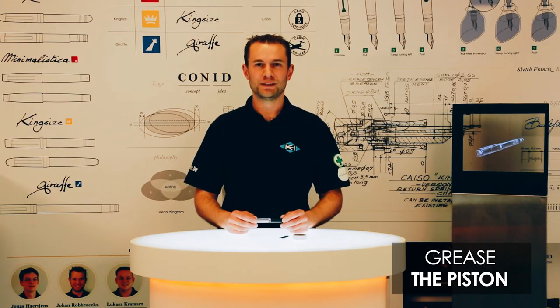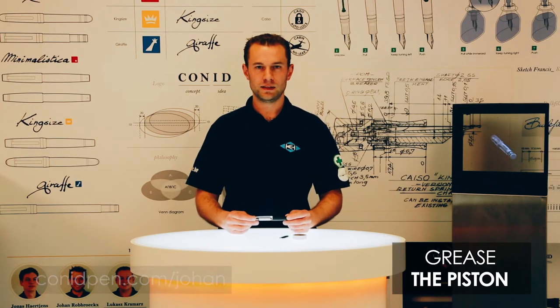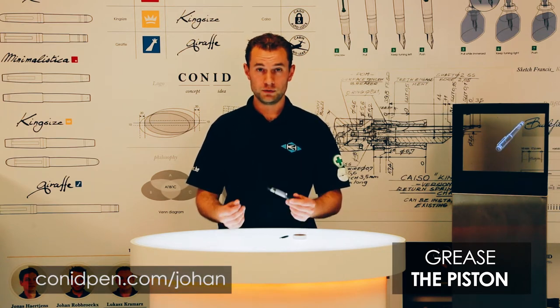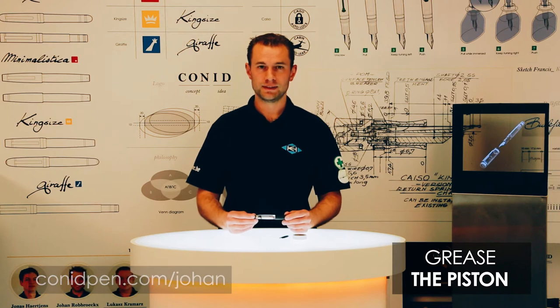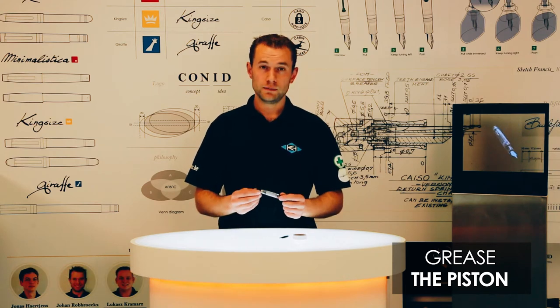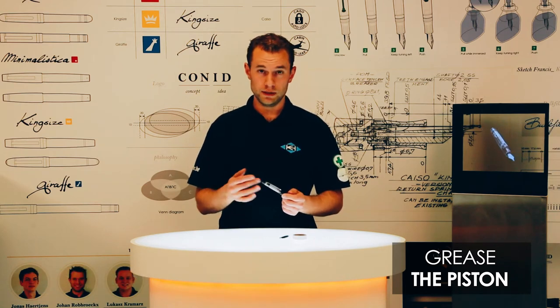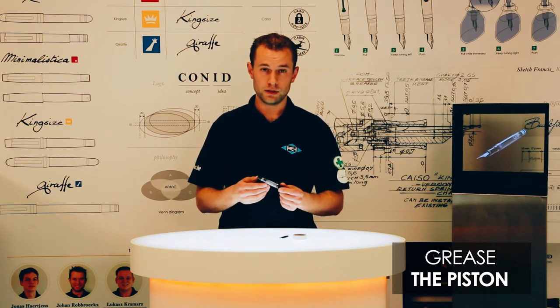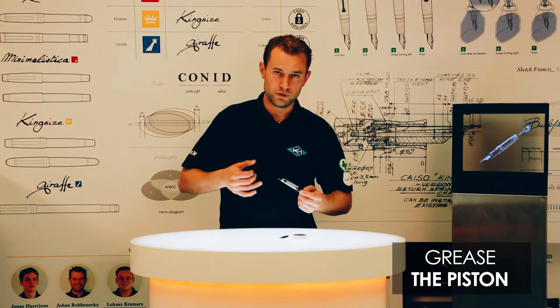Hi everybody and welcome at ConitPen.com. My name is Johan and I'm the Nippen machining specialist. In today's video we will be showing you how to grease the piston on the ConitPen. Over time the grease on the piston will dissipate in the ink. This is normal and this will make the system a bit rougher to handle.